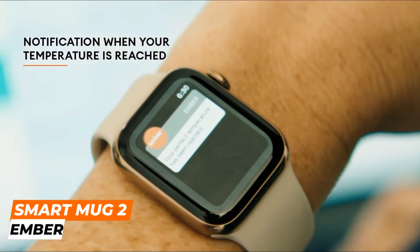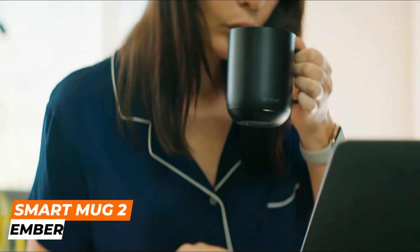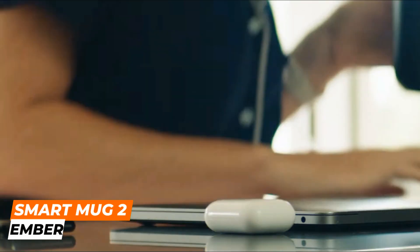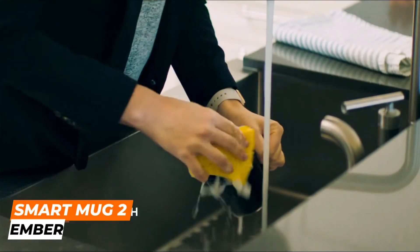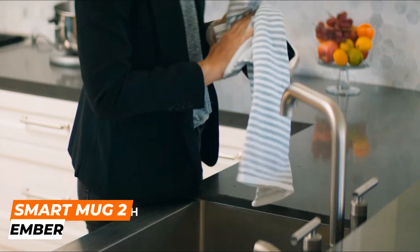Overall, the Ember Smart Mug 2 is a high-quality, technologically advanced mug that is perfect for coffee and tea lovers who want to enjoy their favorite hot beverages at the perfect temperature, no matter where they are.